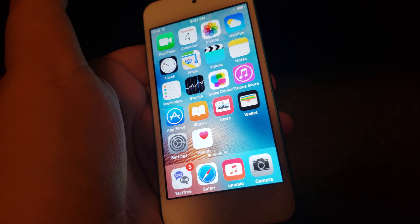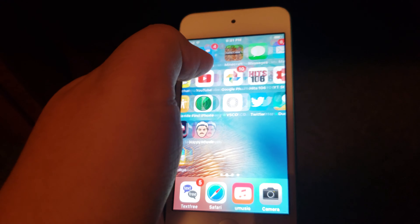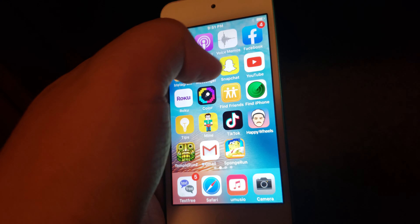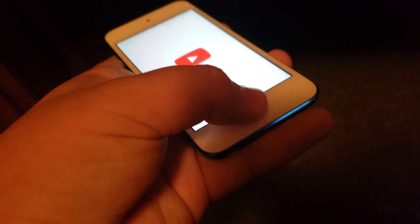So this was the new iPod Touch, 7th generation. Pretty nice, honestly. I can watch YouTube on it. Well, yeah guys, hope you enjoyed this video. If you did, subscribe and click like. See you guys soon. Bye.